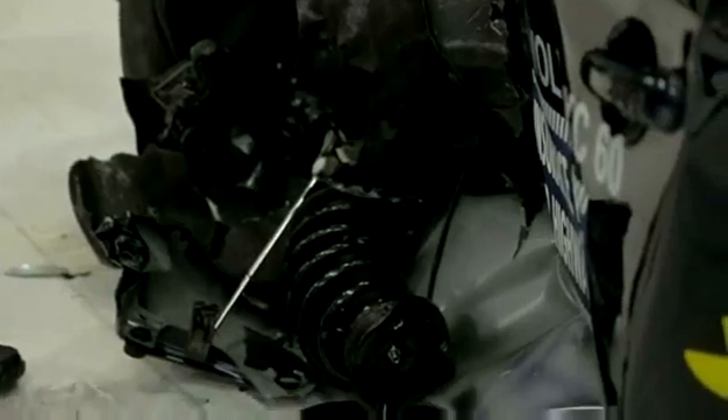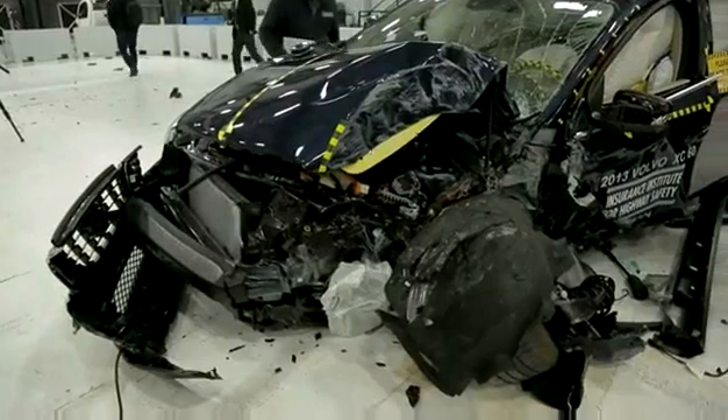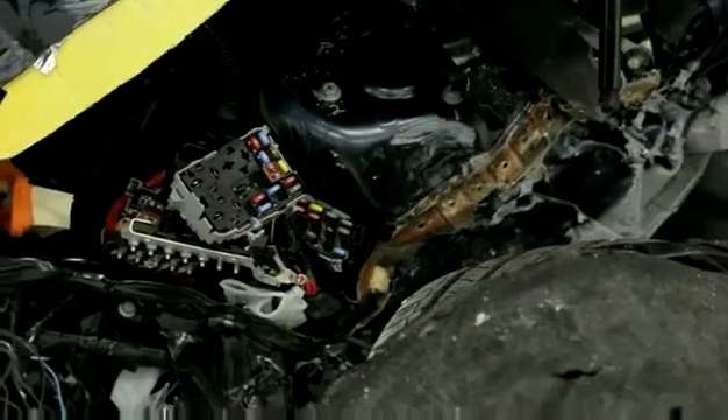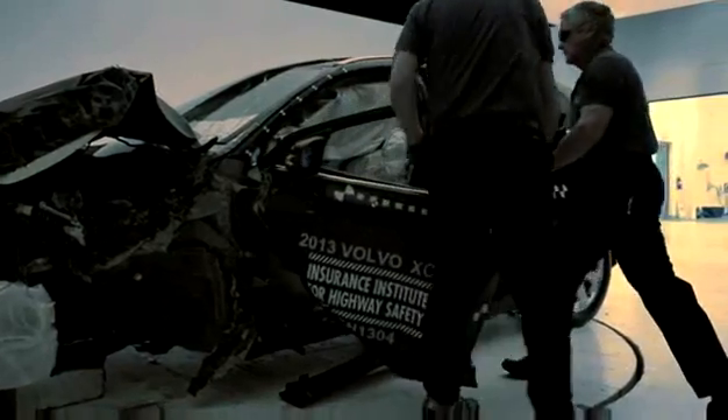The future of protecting people in crashes, I think, is going to involve more and more testing of systems that help the drivers avoid being in crashes in the first place. We've done a lot of work on crashworthiness, and cars are much more able to protect people when crashes occur. There's still a little bit of work to do, but the exciting thing in highway safety is that we're now seeing technology going into vehicles that can actually help drivers avoid being in the crash in the first place.